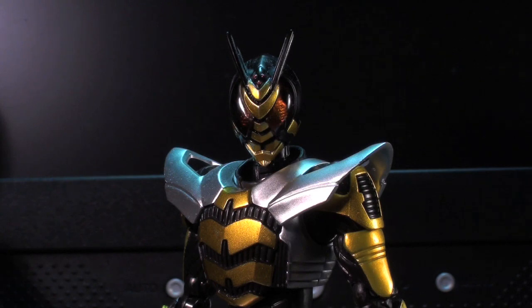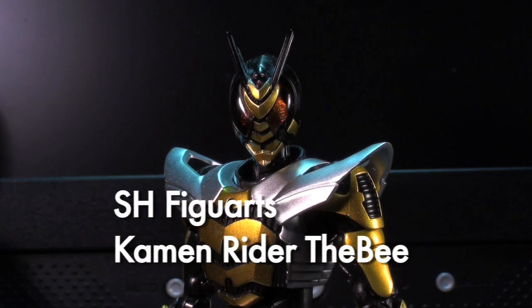Ladies and gentlemen, this is Internet Personality Vangelis, here to show you the perfect harmony of SH Figuarts Kamen Rider Zabi.